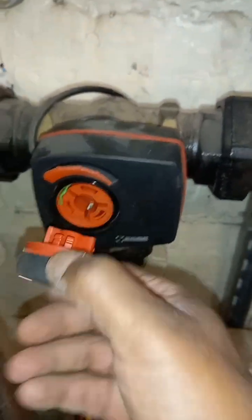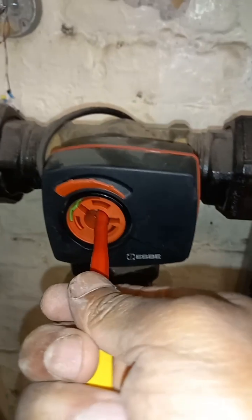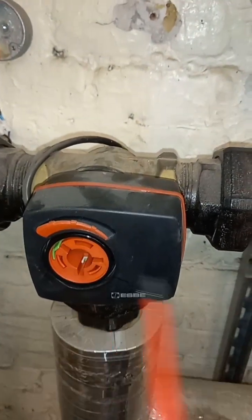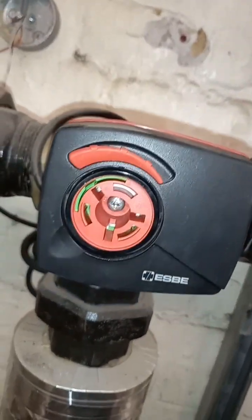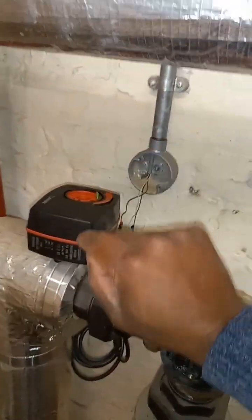I'm going to pull this off and unscrew this Phillips. The side screw on here — you don't really need to take that off if you're going into the unit, and I'm not.